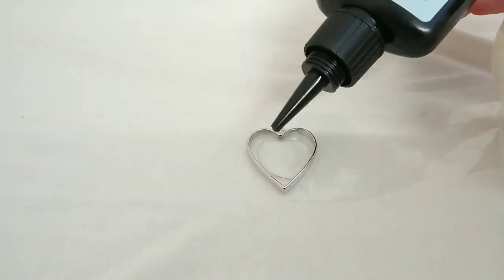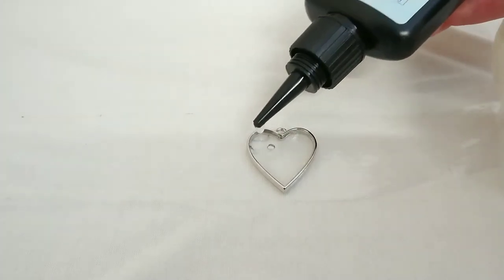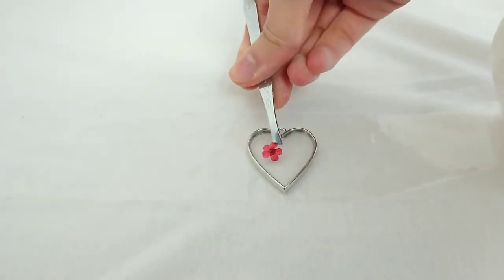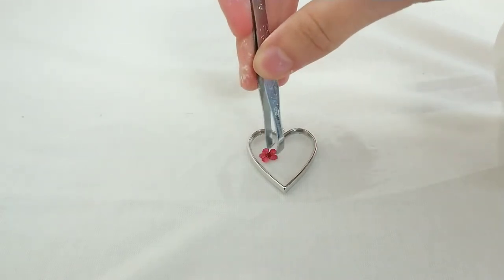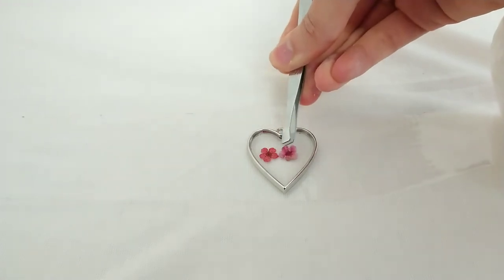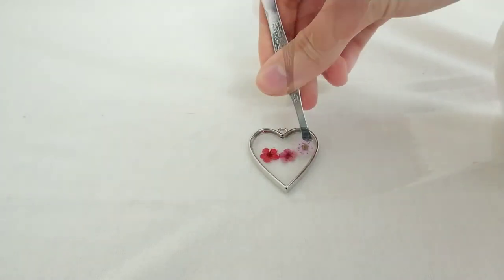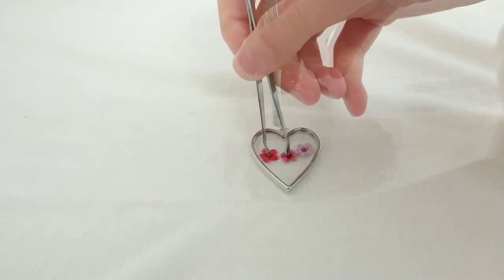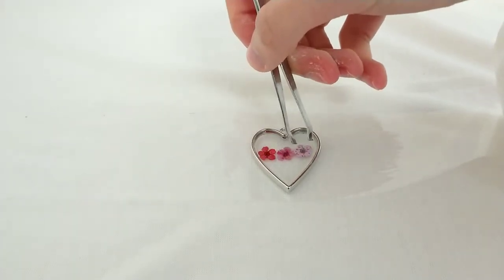I'm going to be making only one layer of UV resin in this pendant. I'm gently picking up my dried flower with tweezers and placing it in the resin. I'm doing the same for the second flower and the third. You want to make sure that they're completely covered with the UV resin and place them into position.